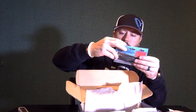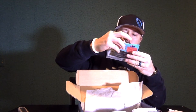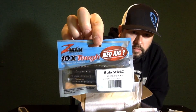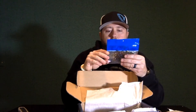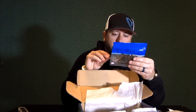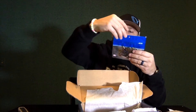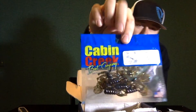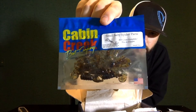The Z-Man Hoola-Stick Z's in Green Pumpkin — big fan of Z-Man, so check those out. Also salty spider parts in green pumpkin and blue and copper. This looks like a trailer for the jighead there.